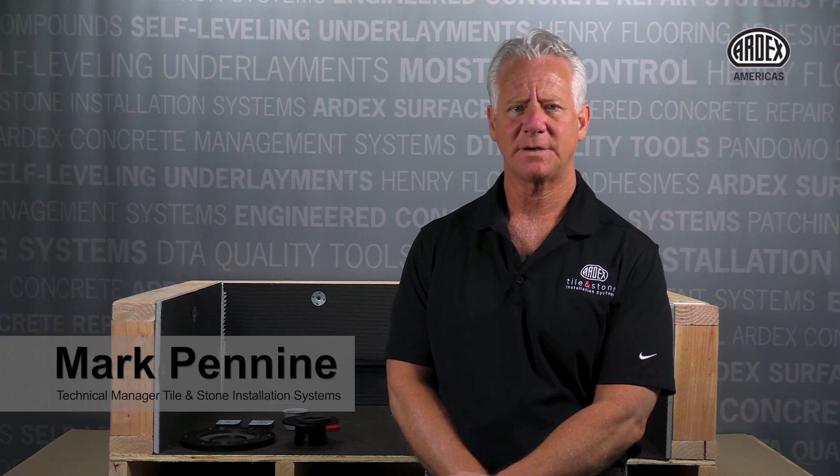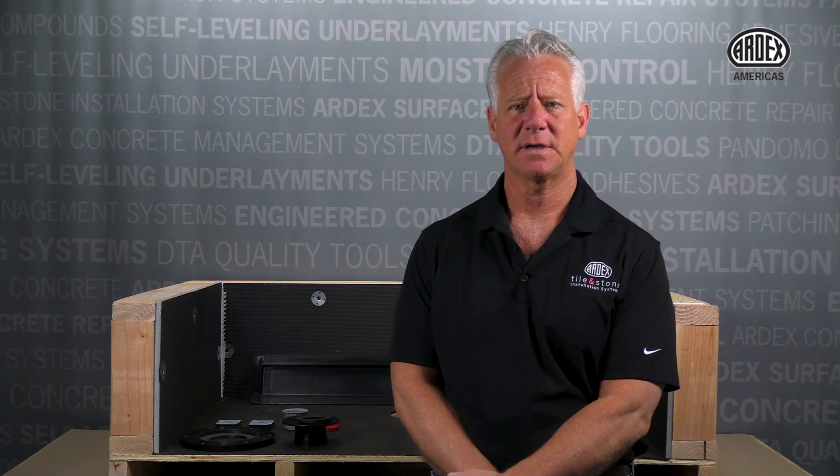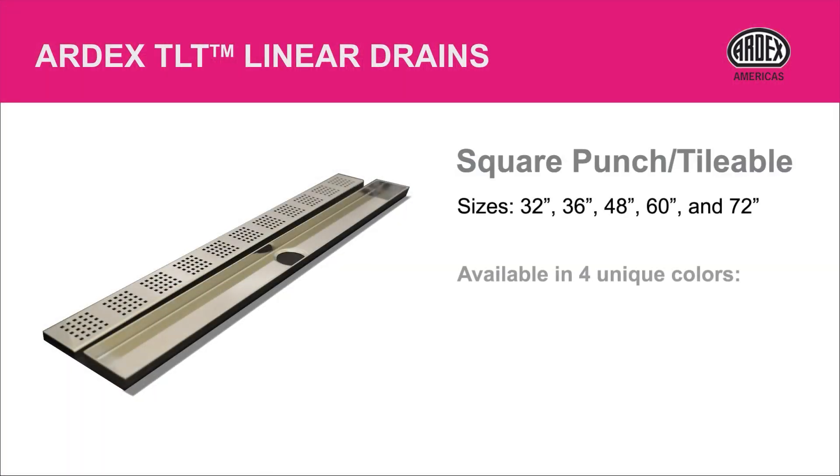Hi, I'm Mark Pennine, Technical Manager, Townstone Installation Systems, and I will walk you through the installation of ART-X TLT linear drains in a mud-based shower pan scenario.